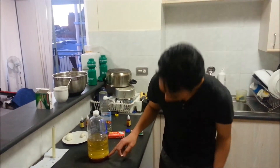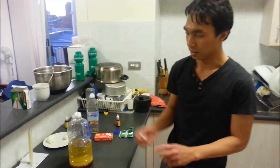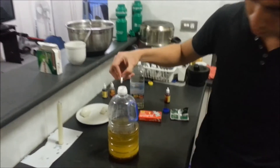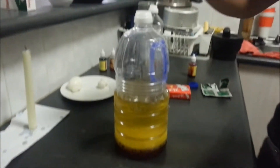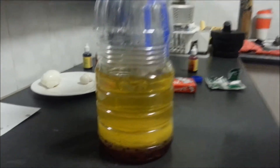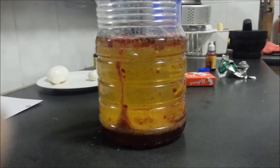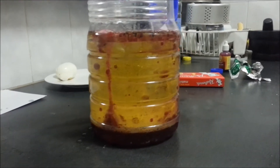Okay, can you see? The water has turned red. Then you put a soluble tablet inside. Let's wait for a while. So, you see? Slow bubbles — red bubbles there.